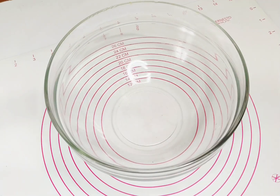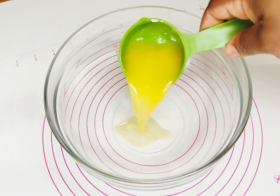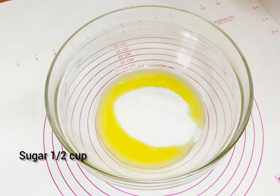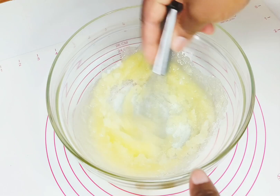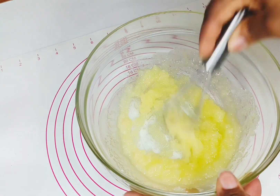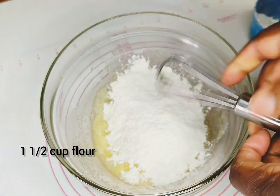You'll need desiccated coconut. In a clean bowl, add your melted butter, then add in your sugar and mix them together. Then gradually add in your flour, mixing it in gradually as you go.